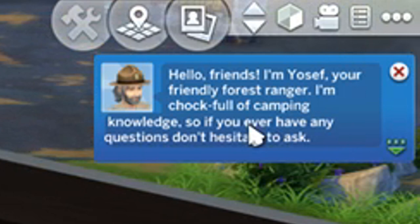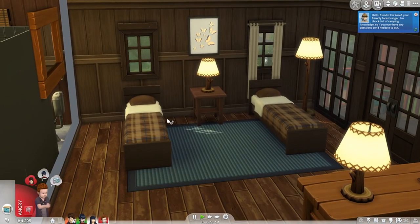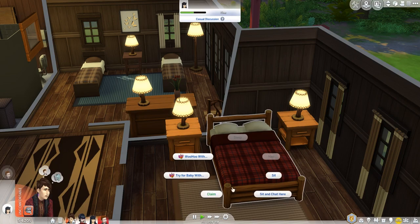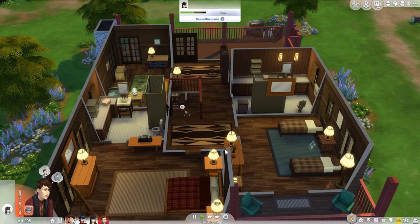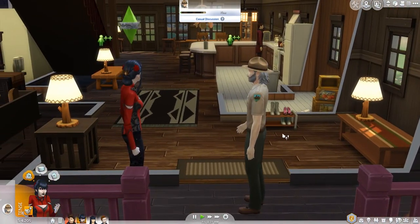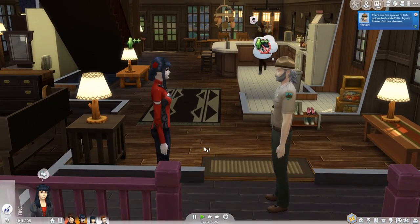Oh who's this? 'Hello friends, I'm Yosef, your friendly forest ranger. I'm chock full of camping knowledge so if you ever have any questions don't hesitate to ask.' We also have two spare beds here so maybe we could ask someone if they want to join us on our vacation. And we have a bed here which we can go ahead and climb. Oh yeah, totally forgot to add a coffin — but you're not going to find a coffin in a place like this are you? Let's go ahead and talk to the park ranger. Friendly introduction. He's pretty cool. We've chosen a really cool place.